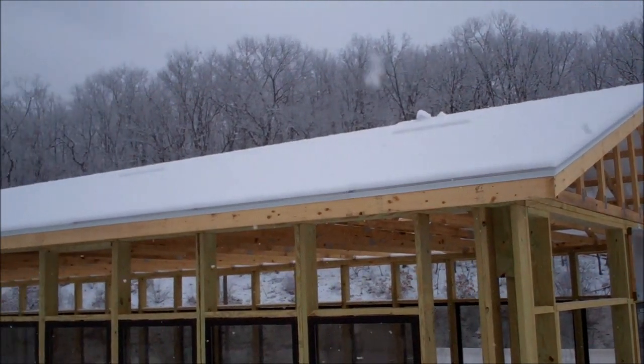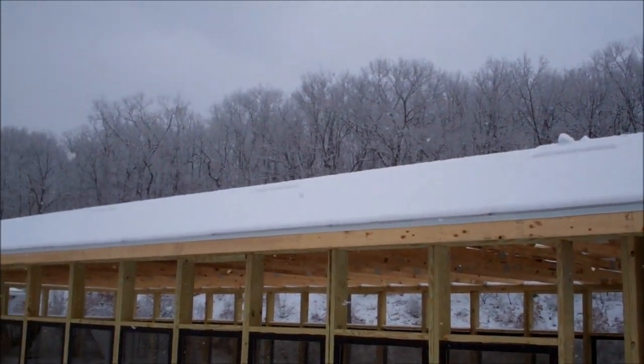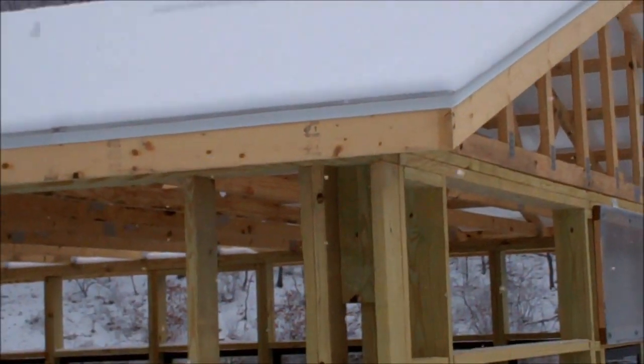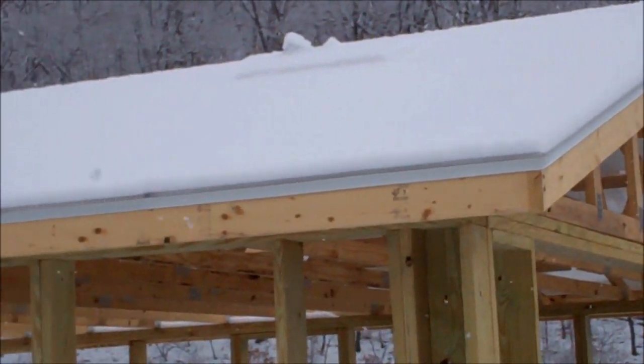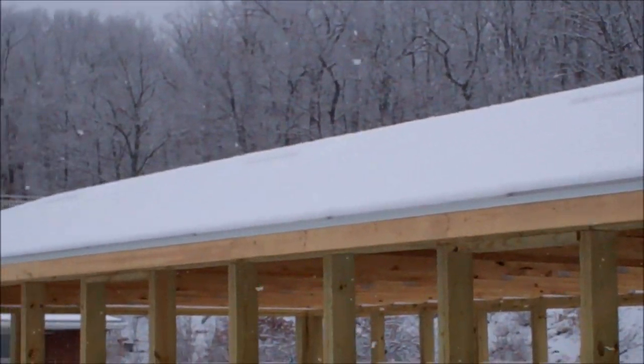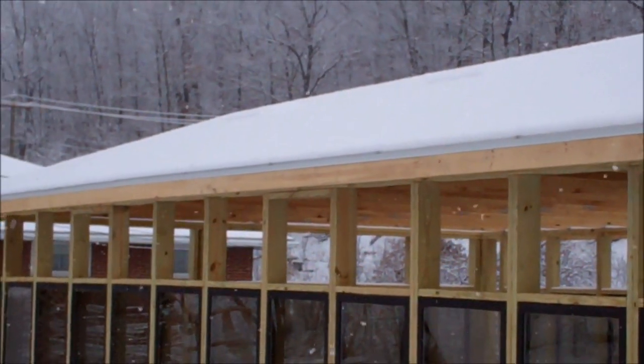Because of the snow on the roof, you're not going to be able to see the 4 windows that will open up. But anyhow, this side of the roof is completed with the polycarbonate.